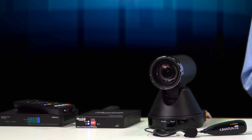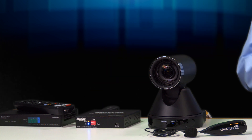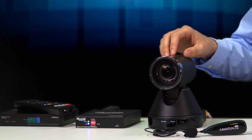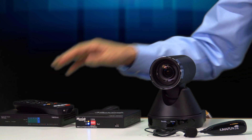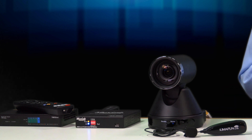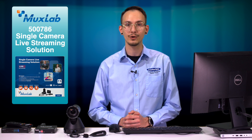The kit comes complete with an AV over IP H.264/265 4K streamer transmitter to stream your content to broadcasting services, an HDMI IP PTZ camera with a 30x optical zoom and a remote, a wireless lavalier microphone and receiver, an intuitive control application to manage the system, and a 6.6 foot premium certified HDMI 2.0 cable.